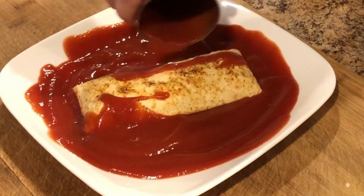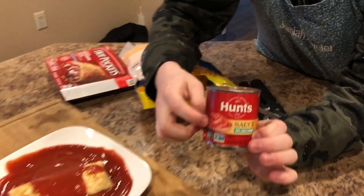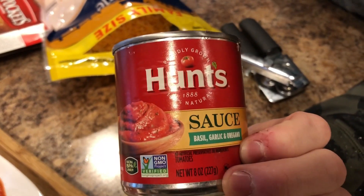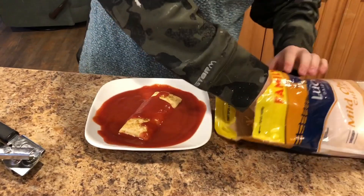You just want to smother it — put one of these on. You see, Hunt's sauce. It has my favorite ingredients: basil, garlic, and oregano. Of course, non-GMO. We don't work with those. Non-GMO. Add the cheese.